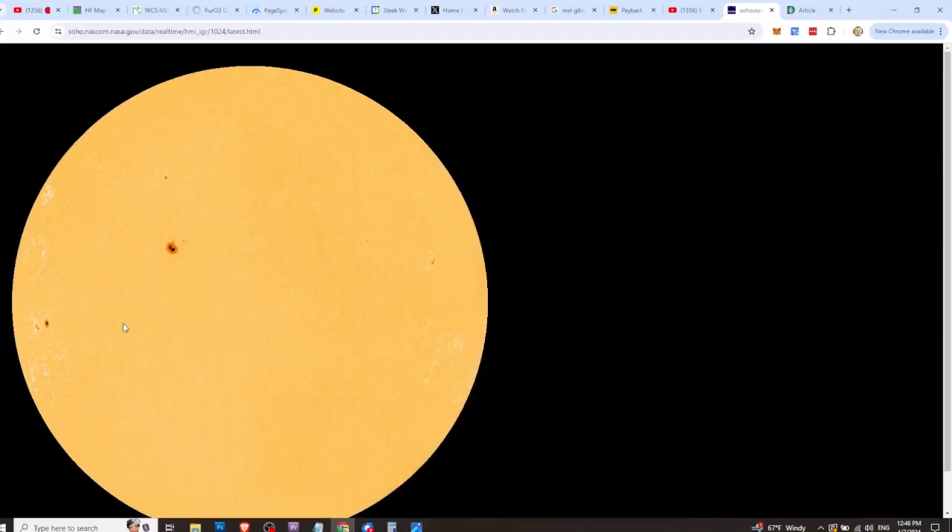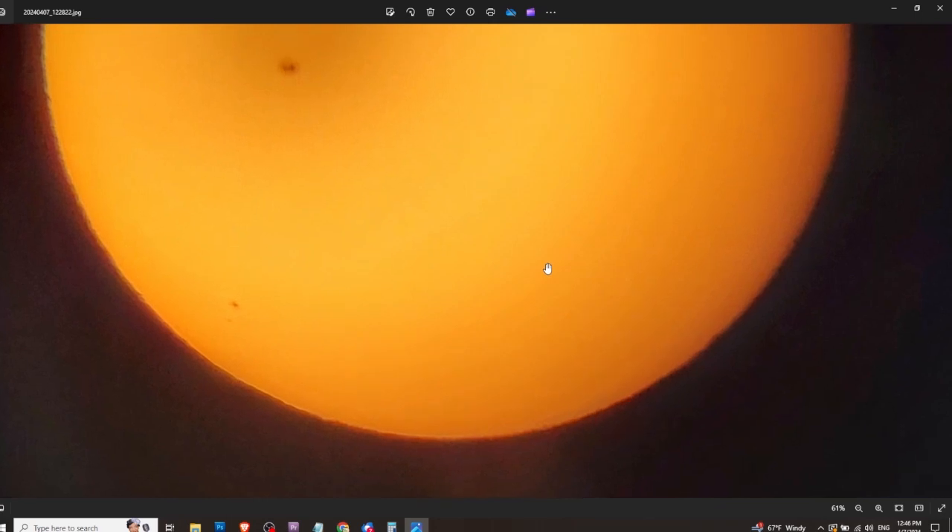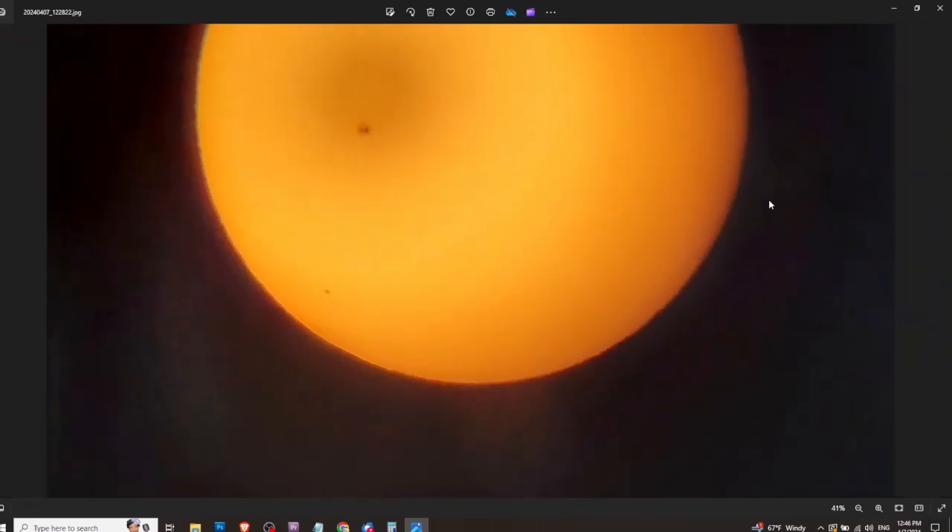Tomorrow when he does the eclipse picture, he'll try to clarify the camera a little bit better with focusing. That's pretty good — a nice little photo. We'll see how it turns out, and I'll post whatever pictures we get on Patreon. Subscribe to Patreon if you haven't already, and everybody have fun tomorrow — hopefully the world doesn't collapse.